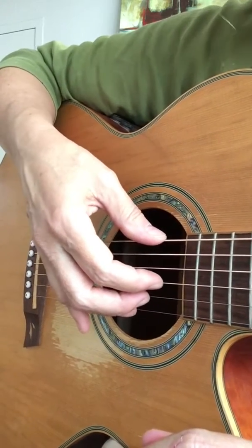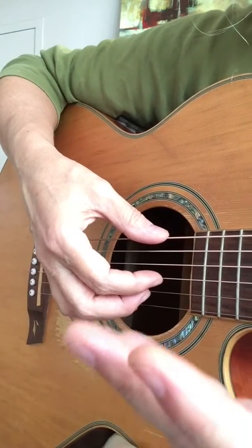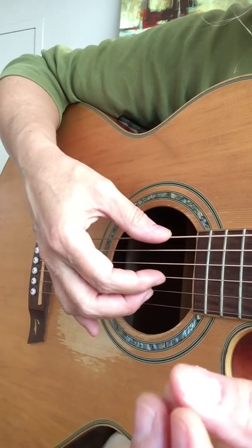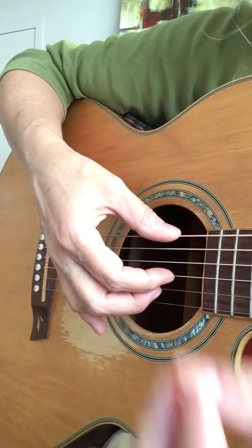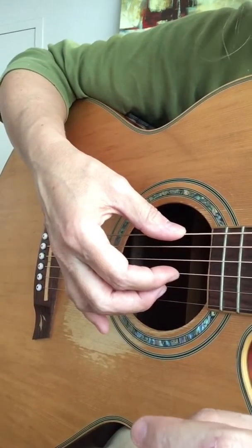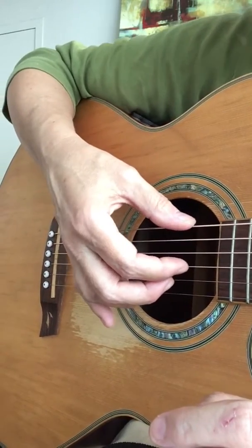Hey guys, this is Leslie with your Play It Like This lesson for today. We're not using the left hand, so if your fingertips are hurting because you've been pressing down and you're new to the guitar, you don't have to do everything hard at once. You'll have to get calluses before you can get anywhere, but you don't have to do everything hard at once.